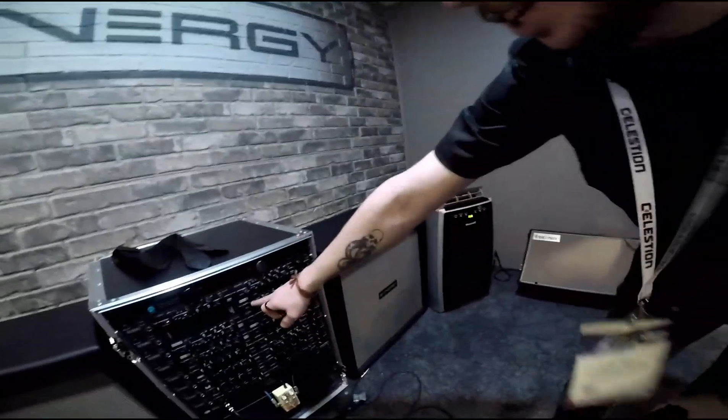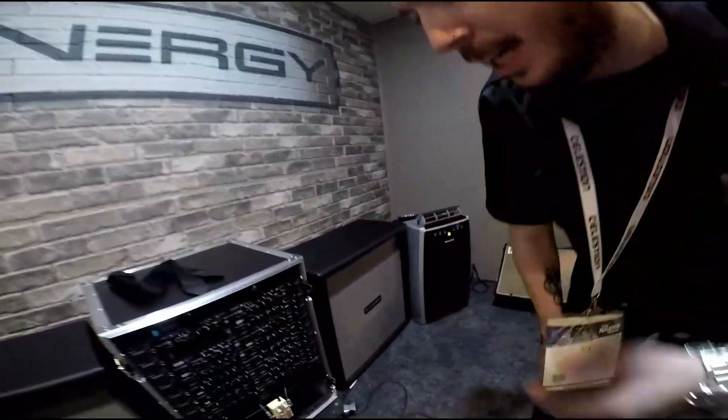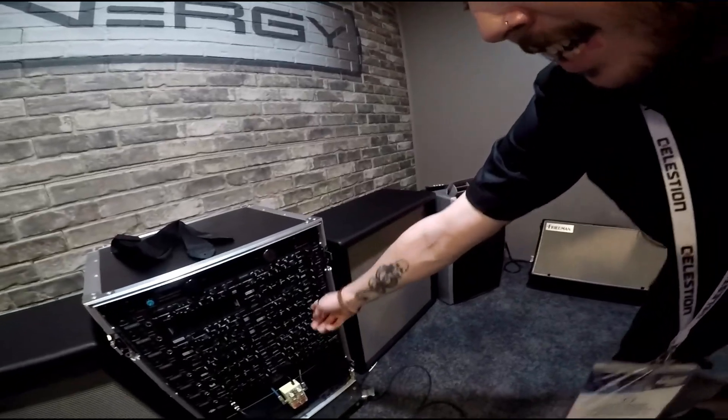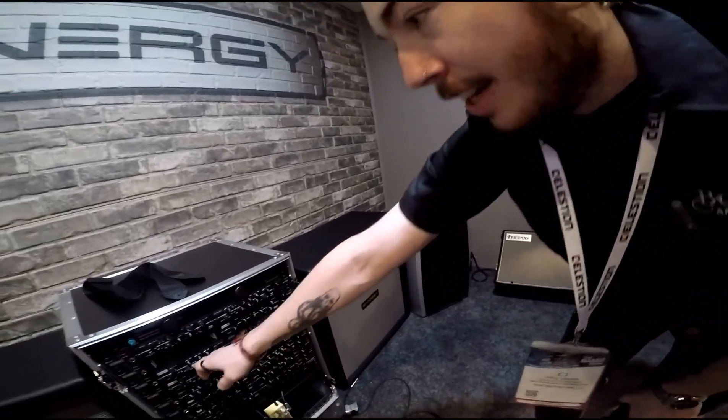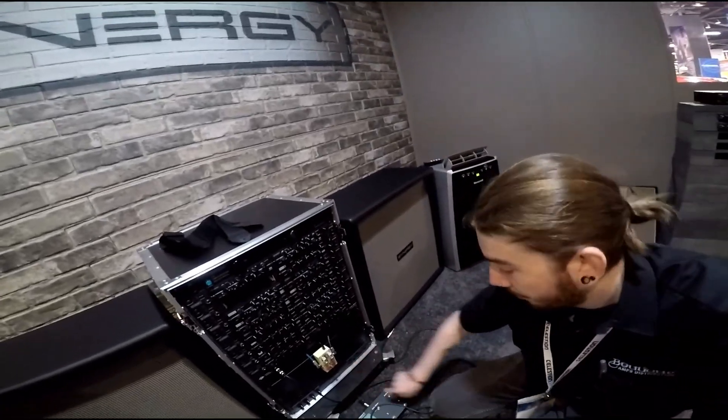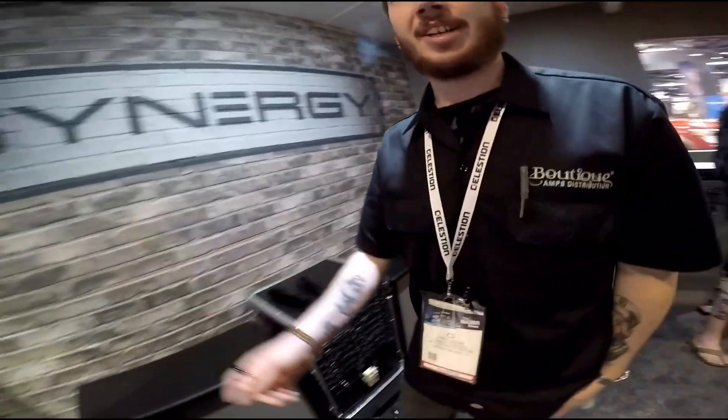We have the Freedman stuff — Dave Freedman engineers those. We have our own Synergy, Diesel, T-Valux, SLO, Soldanos. And this is our SYN2 preamp here. Here's our SYN50 power amp. It's a bit loud in here so we can go inside.